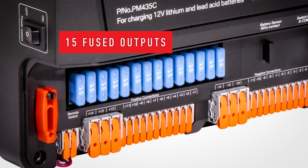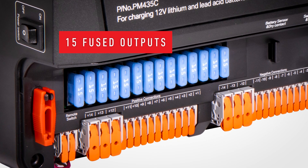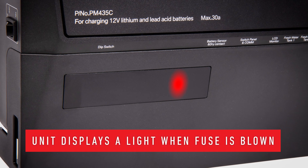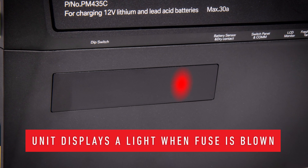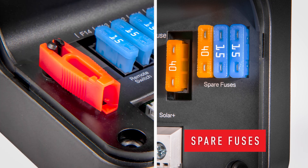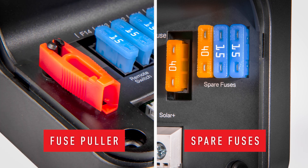There are 15 built-in fused outputs located here. For user convenience, these fused outputs will display a light when blown. The blown fuse light is visible when the cover is on through this transparent window. Spare fuses and a fuse puller also come included in the unit.